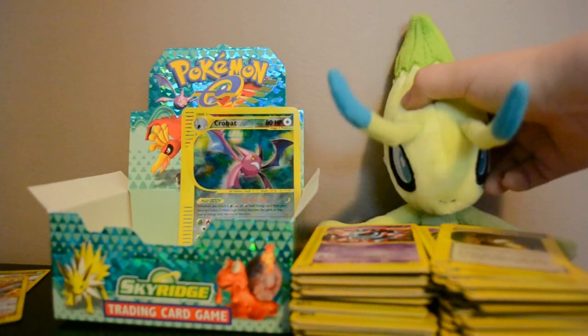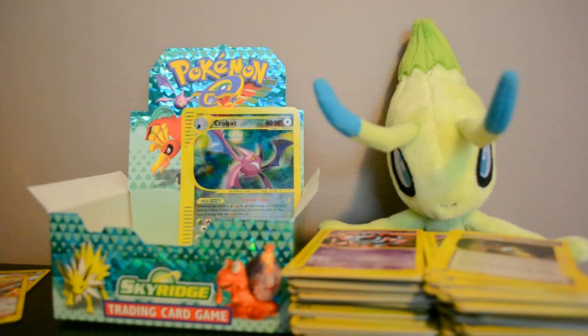Definitely worth it. I got it off Amazon from Georgetown Card Exchange — I'm pretty sure they're a big distributor of Pokémon cards, so check them out. And like I said I used Swagbucks to get $100 off — I got a hundred dollars worth of Amazon gift cards through Swagbucks and that's how that worked. I'll put a link in the description. I highly suggest it, it's completely free, and I just saved a hundred bucks on this Sky Ridge booster box.